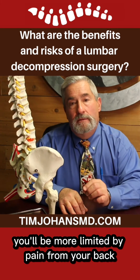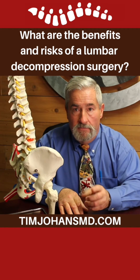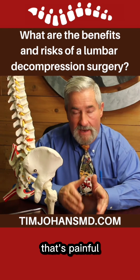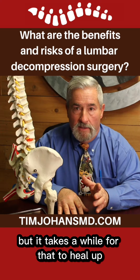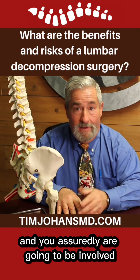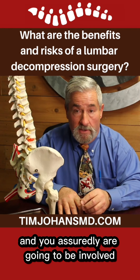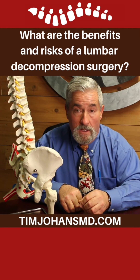You'll be more limited by pain from your back, because the back surgery is a big deal. We take down a lot of muscle — that's painful. We do the surgery and sew you all up, but it takes a while for that to heal up. Three to six months for the muscle pain, and you assuredly are going to be involved with physical therapy as well.